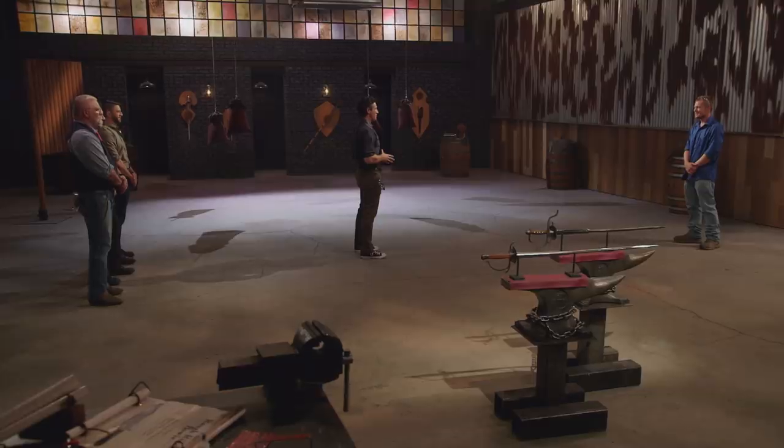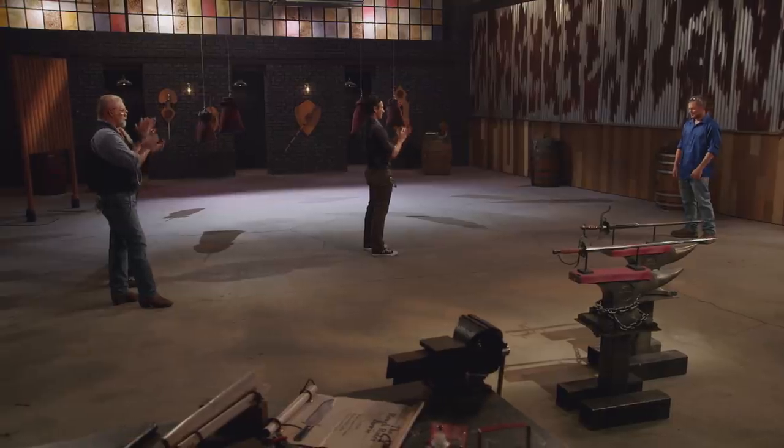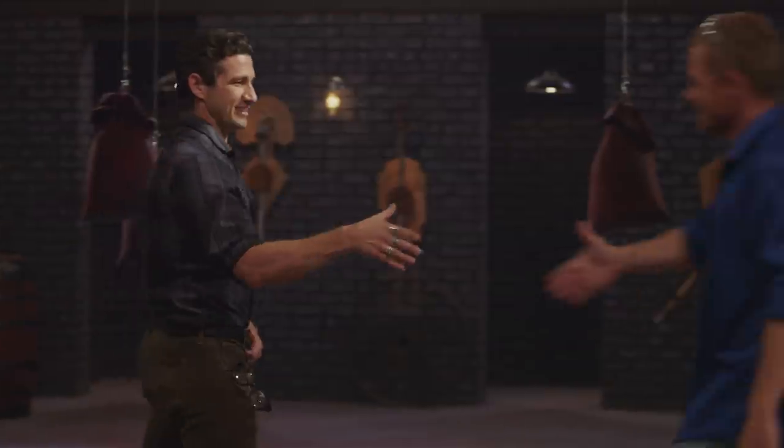Josh, you are the new Forged in Fire champion, and that is a title that comes with a check for $10,000. As, you know, like a period piece as a wall hanger, my blade was spot on. But as a sword, it just didn't make the cut. This is, hands down, one of the best moments of my life. To my wife and my kids, this just proves that you can do anything. It's just a matter of putting your mind to it and putting your heart in it.